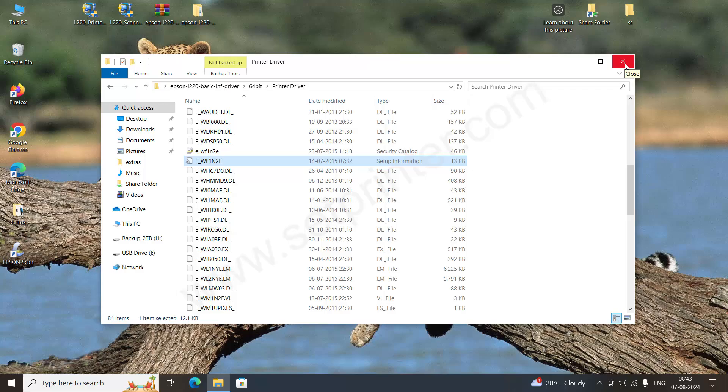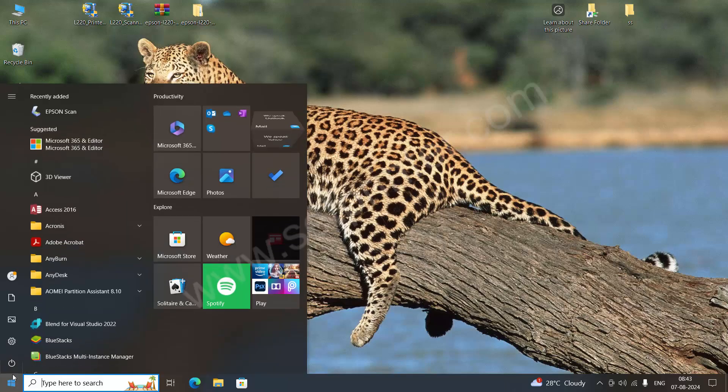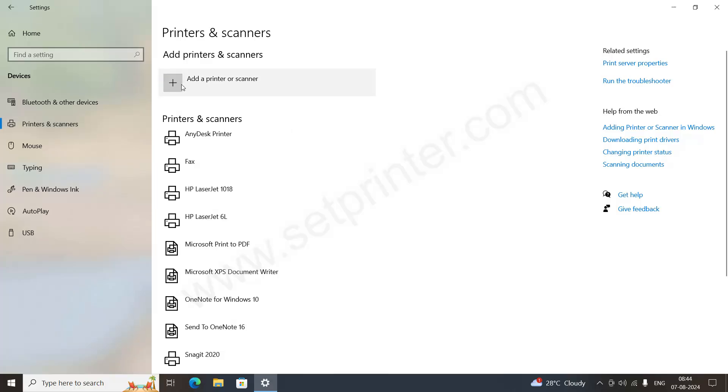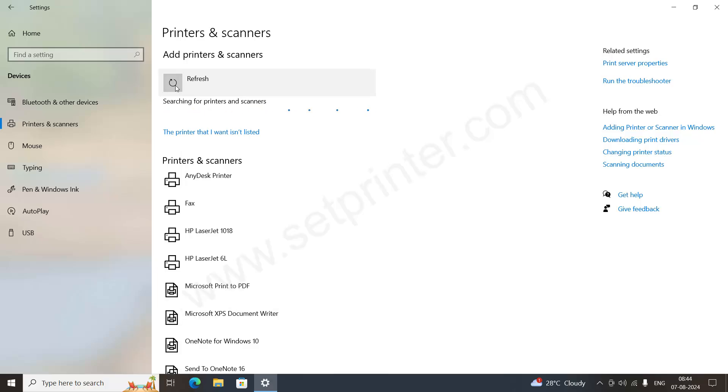Let's see how to install it manually. Click on the Start button and go to Settings, then go to Devices, then go to Printers and Scanners, and click on Add a printer or scanner. This method will work with Windows 7, Windows 8, Windows 10, and Windows 11 — all operating systems from Windows Vista onward. Click on 'The printer that I want is not listed' and click on it.